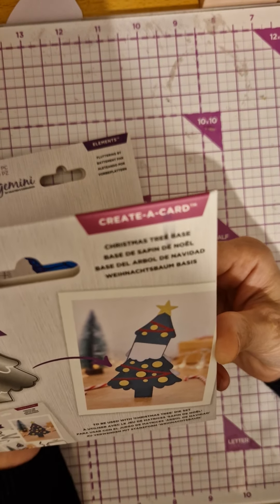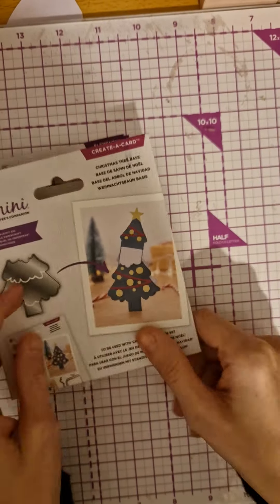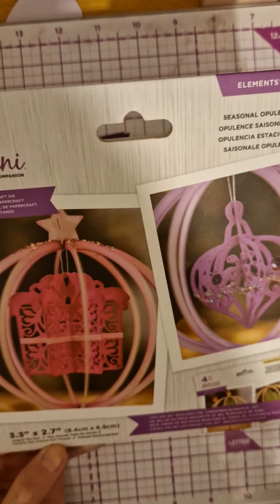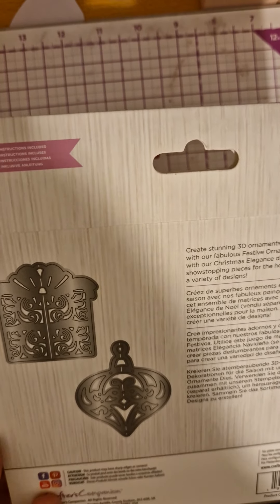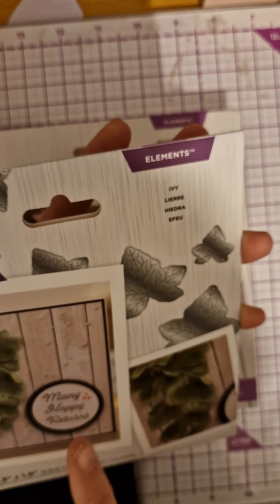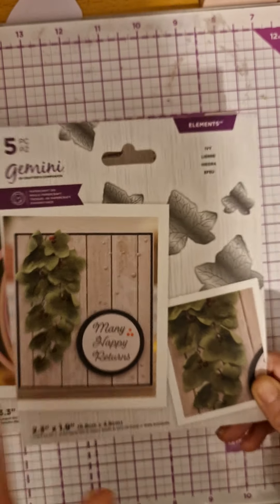Oh, we have a Christmas tree base — you can pull that out and put your secret message in, which is pretty cool. And then we get a 3D bauble, which is really cool, and you get that present and the bauble. And then we get ivory, which is really good because we got the green foam, so you can make this really pretty ivory using the foam.